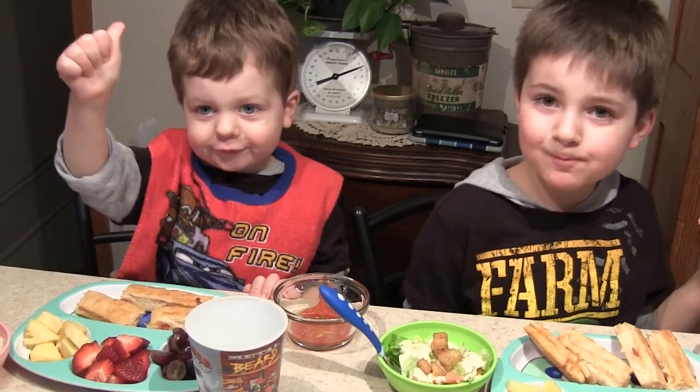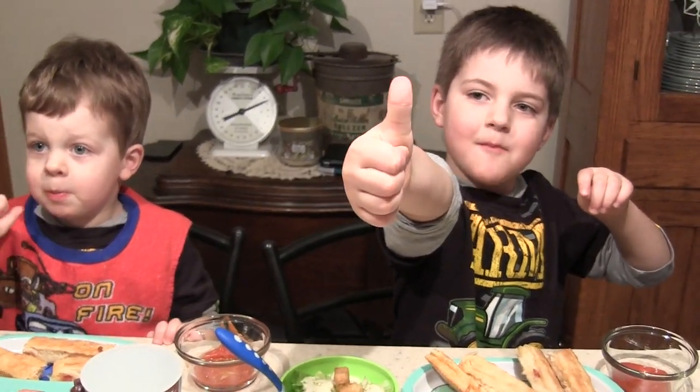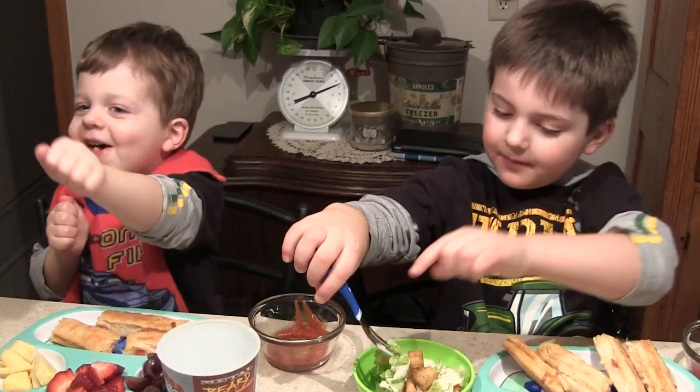Alrighty boys, what do you think? I got a thumbs up from Evan, thumbs up from Henry. It's definitely a win — these are awesome. Andy and I love them too, they're really, really good. It's a win!